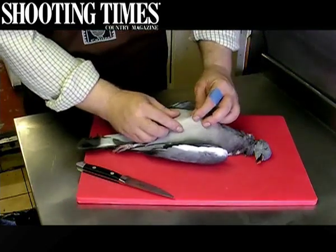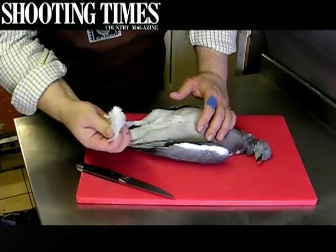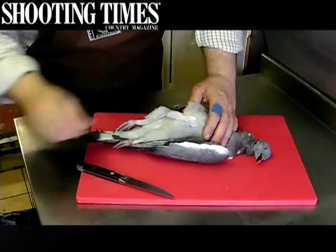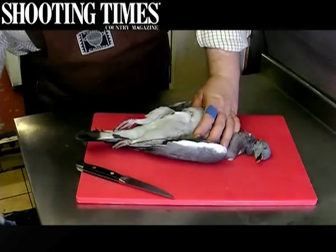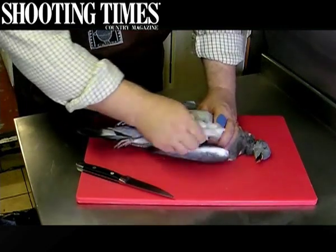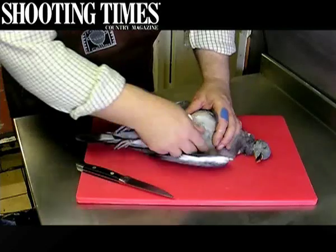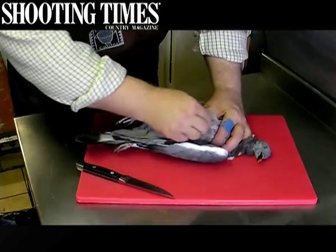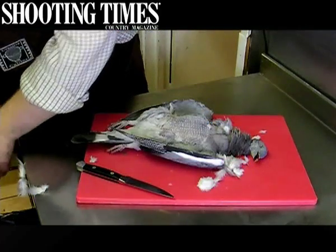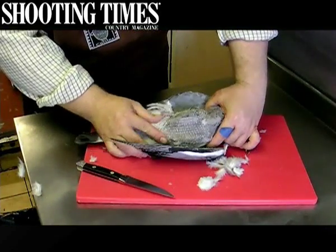First of all we need to start removing the feathers. You can start anywhere on a pigeon — the feathers come out so easy, just discard them into the bin. If you're out shooting pigeons it may be useful to take the feathers out of the breast in the field; sometimes the birds will pick them up and use them for nesting material. But as you can see, handfuls of them just come out and there we have now exposed the breast of the pigeon ready for removal.